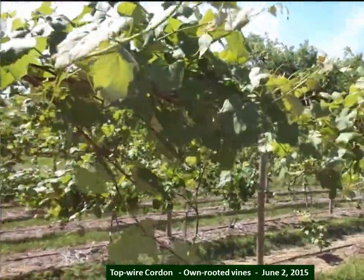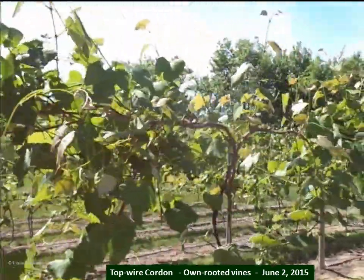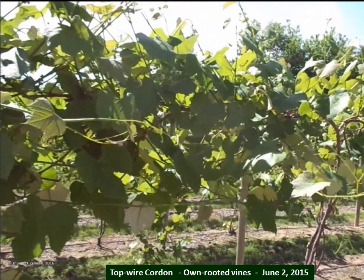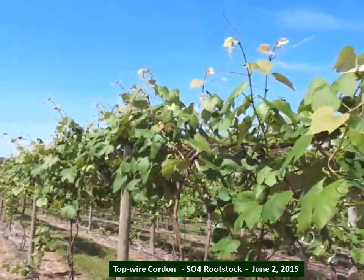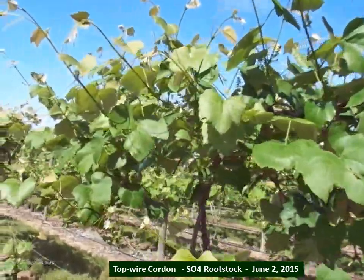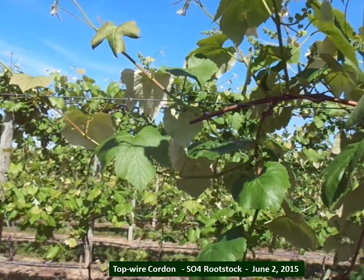Let's take a look at these four variations. Here's the standard six-foot top wire cordon in June of 2015 — the start of the first full fruiting year in this project. And this is the same top wire cordon, but these vines are on an SO4 rootstock to make them much more vigorous and larger. You can see lots and lots of clusters developing on this young vine with a top wire cordon and SO4 rootstock.